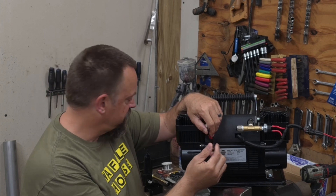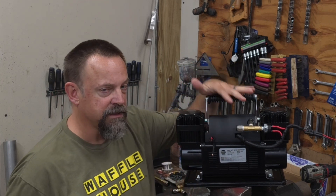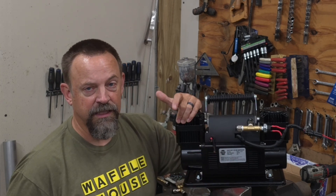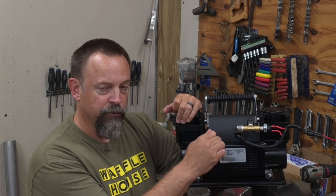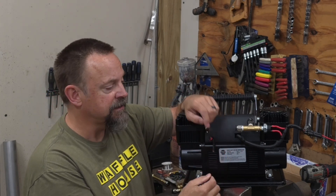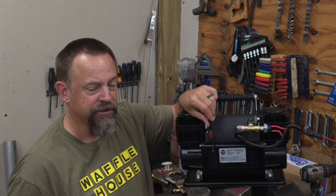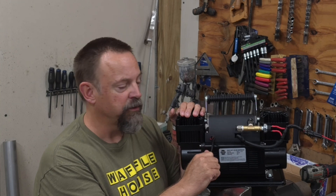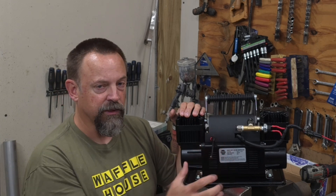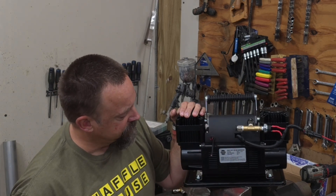The battery cables that came with the compressor are little dinky cables with alligator clips. Since I'm mounting this permanently rather than using it as a portable unit, and because people say the stock wires get really hot when filling tires on an off-road rig, I'm upgrading to at least four-gauge cable to run to the batteries. I've marked my positive lead with red heat shrink since both wires are black. A lot of people will buy 20-foot jumper cables from Amazon for about 20 bucks and use that cable to do the upgrade.